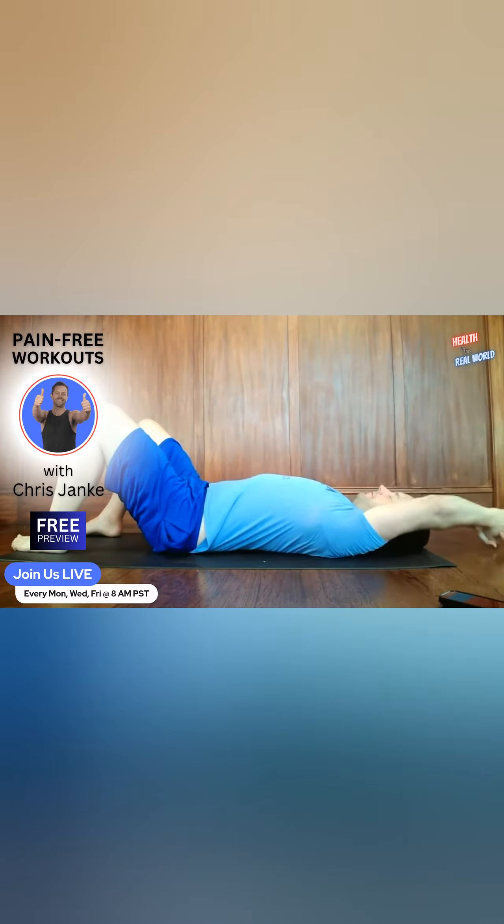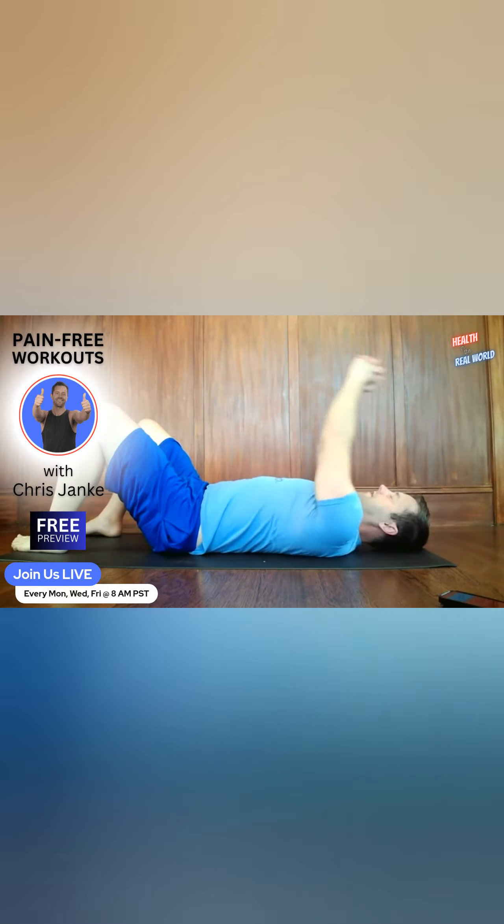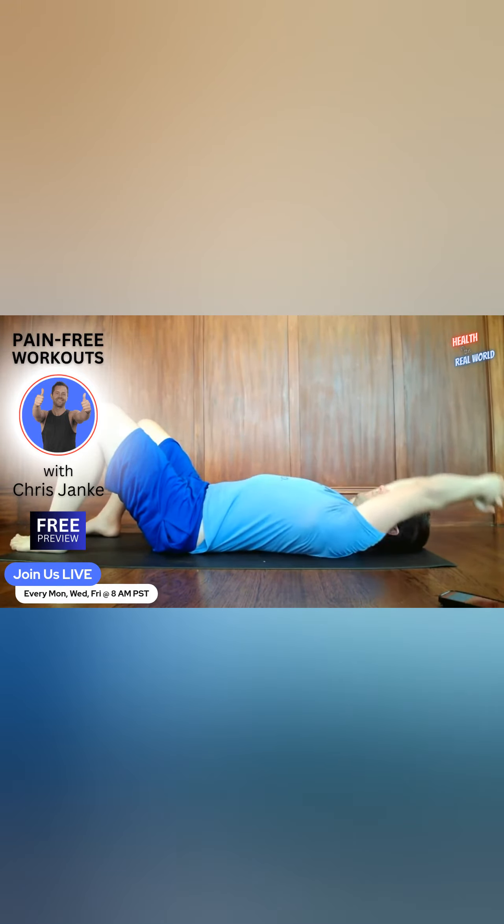Let gravity do the work on the shoulders — don't force anything. If you cannot touch the floor, don't try to. Just let your arms hang there, and instead of forcing it, make a mental note: this is going to be in your daily homework to do pullovers.